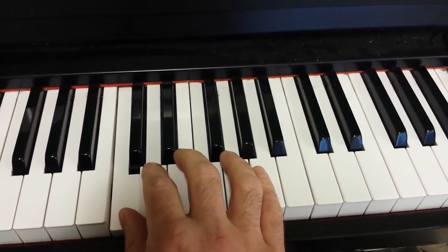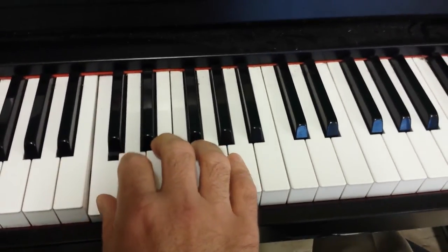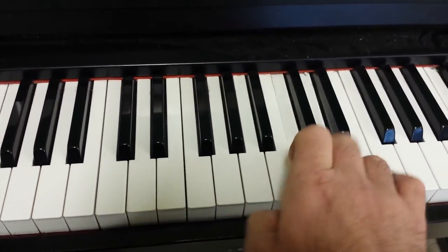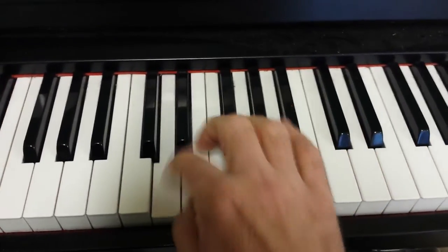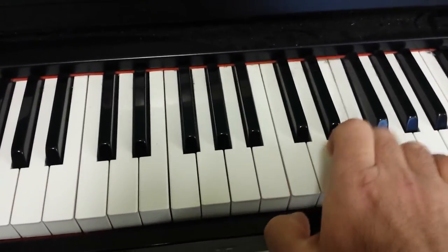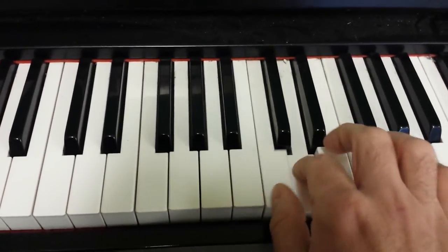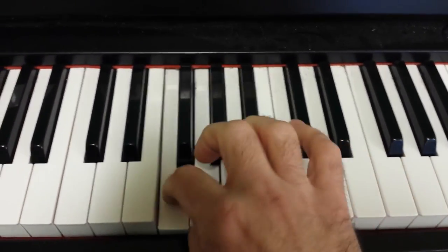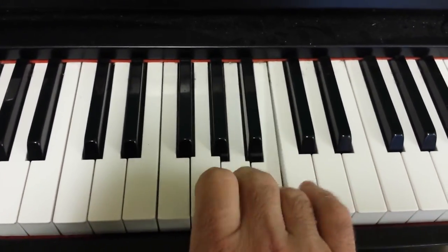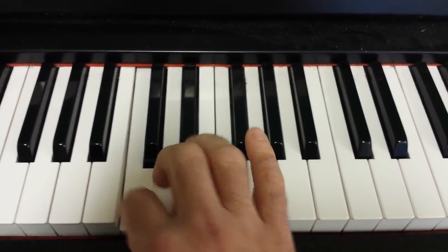If you keep your fingers close enough to the keys, you should be able to play it a little bit faster. Let's do it. Have fun.